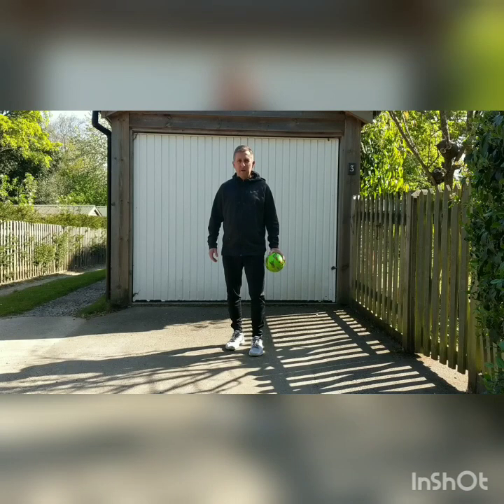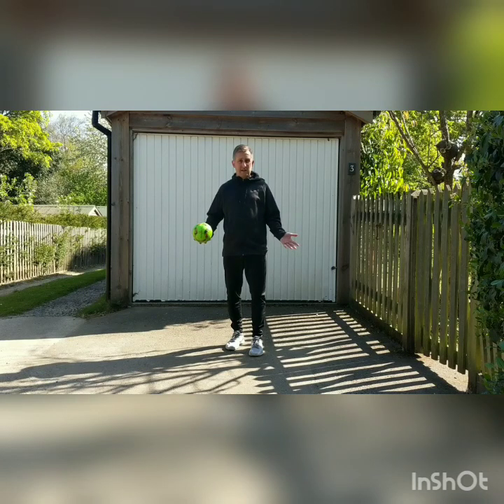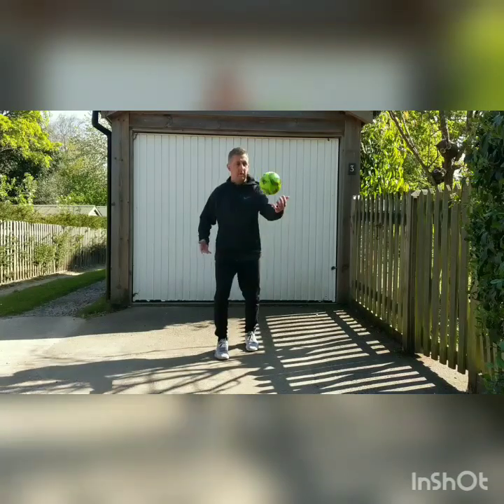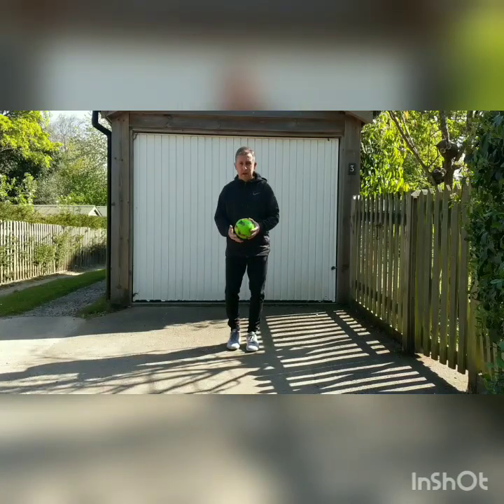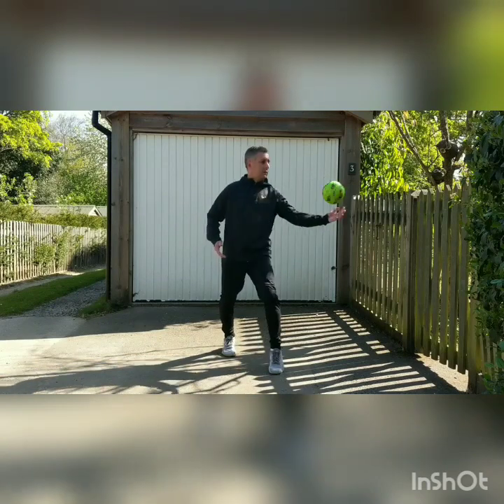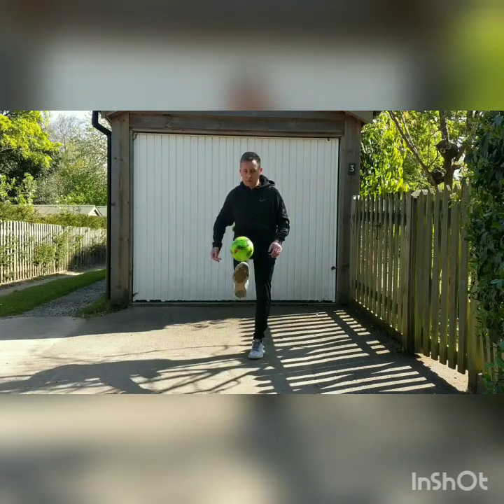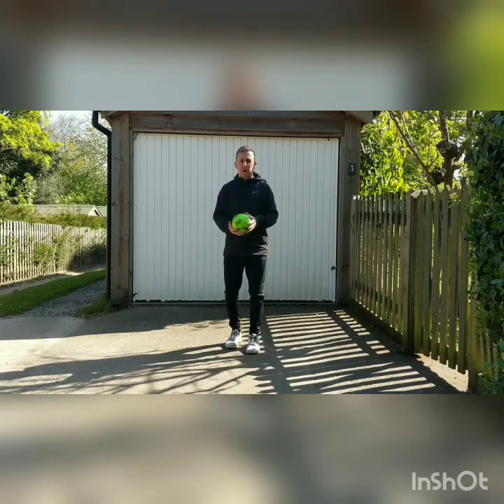Level five: double combos — using two parts of our body to get the ball back up into our hands. Here are some, and maybe you could come up with some of your own as well. First one: knee foot. Second one: foot knee. Third one: head foot. Fourth one: head knee.